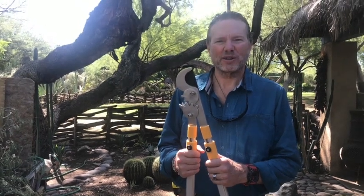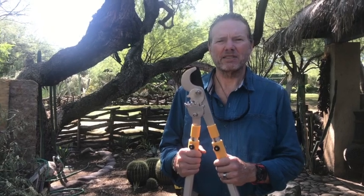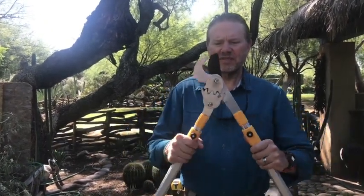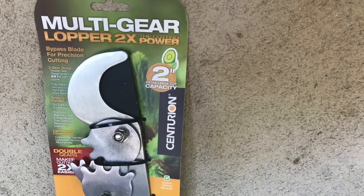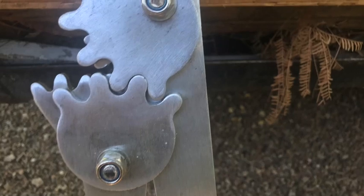Hi, I'm Jack Hemingway with the Gardening Products Review. Today we're testing the Centurion Bypass Lopper with a gear action. It's called the Multi-Gear Lopper 2X Cutting Power, and it cuts up to two inches. I wanted to show you some interesting features about this.